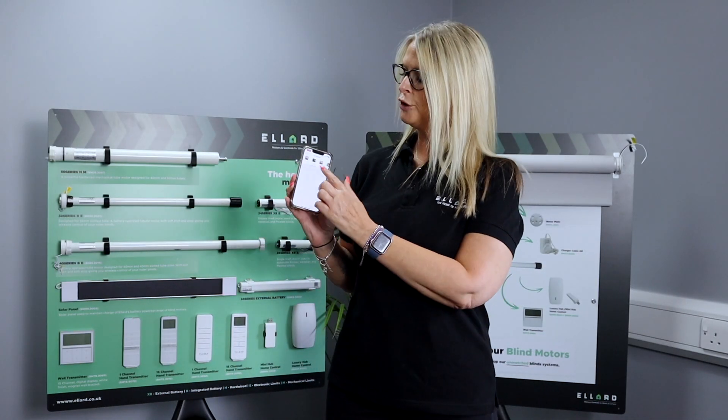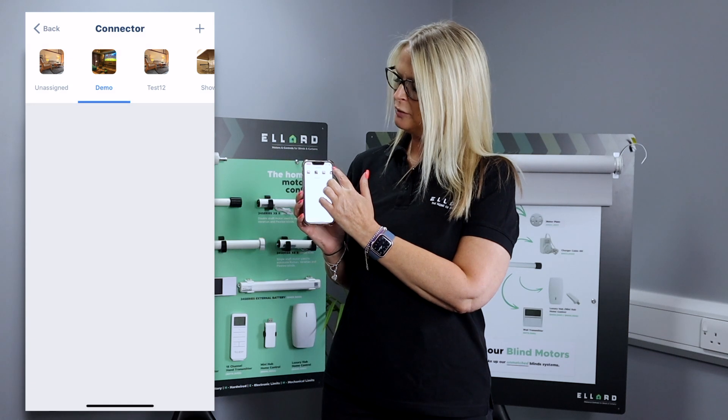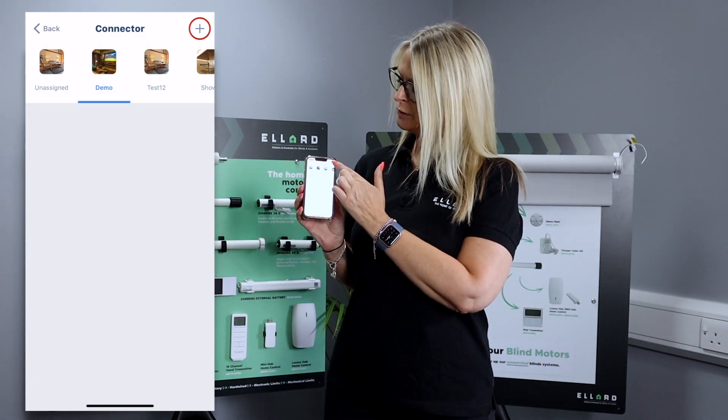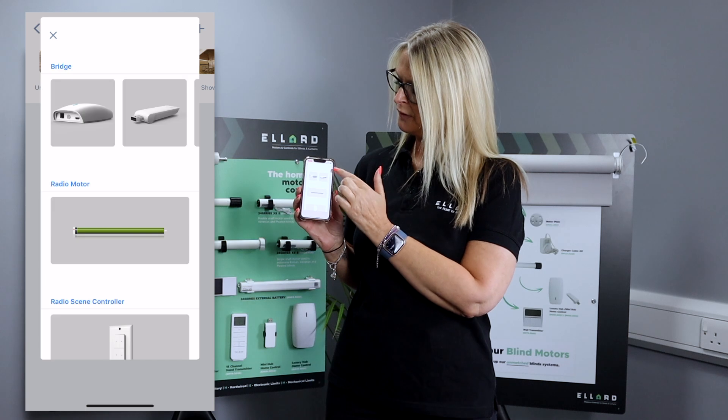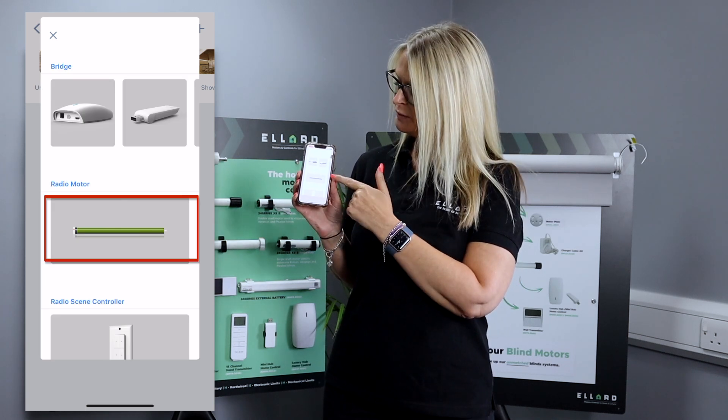Hi, I'm Julia Hawkins, and today we're going to be going through how to pair your motor to the HomePod. Within the room that you've created within your phone, you're going to click on the small plus button in the corner. Now it's asking you what you would want to do next.